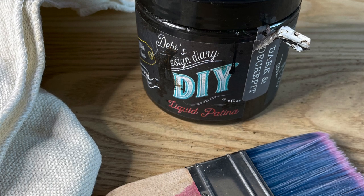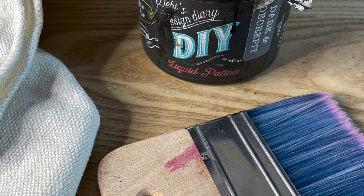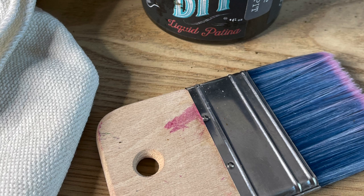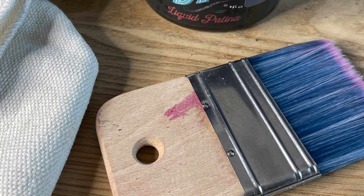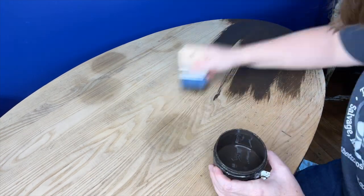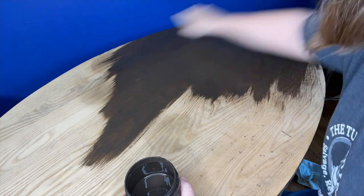After removing all of the sawdust off of the piece it was time for the next step. I decided instead of painting I would be staining the top of this piece. For this project I am using Debbie's Design Diary DIY Paint Dark and Decrepit. For more information on how to use Dark and Decrepit as a stain, click on the link to the video above.